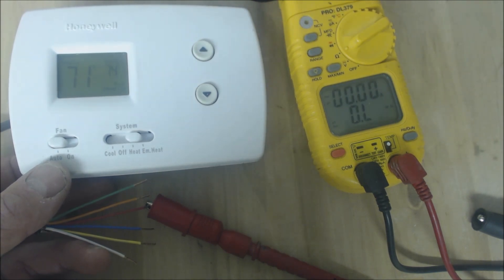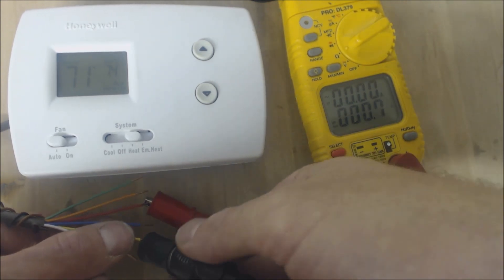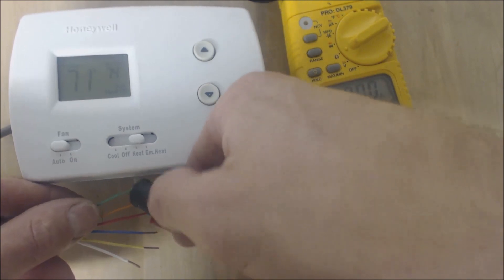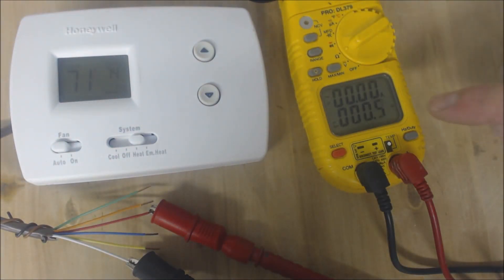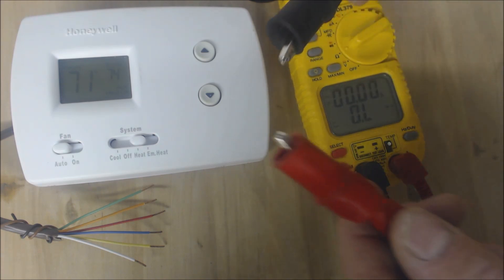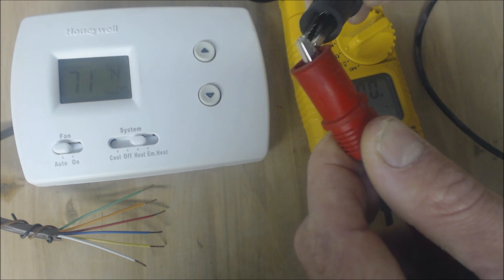Now let's turn the temperature up — it's set at 74 — and auxiliary heat should turn on. There it goes. In auxiliary heat mode, you should have red still touching Y, red still touching green, and now the R touching W as well. The W terminal goes to your secondary heat source. It has continuity between those two as well. When the meter reads mega-ohms or over limit, those terminals are not touching; when they are touching, you have very little resistance — ideally 0.0 ohms.